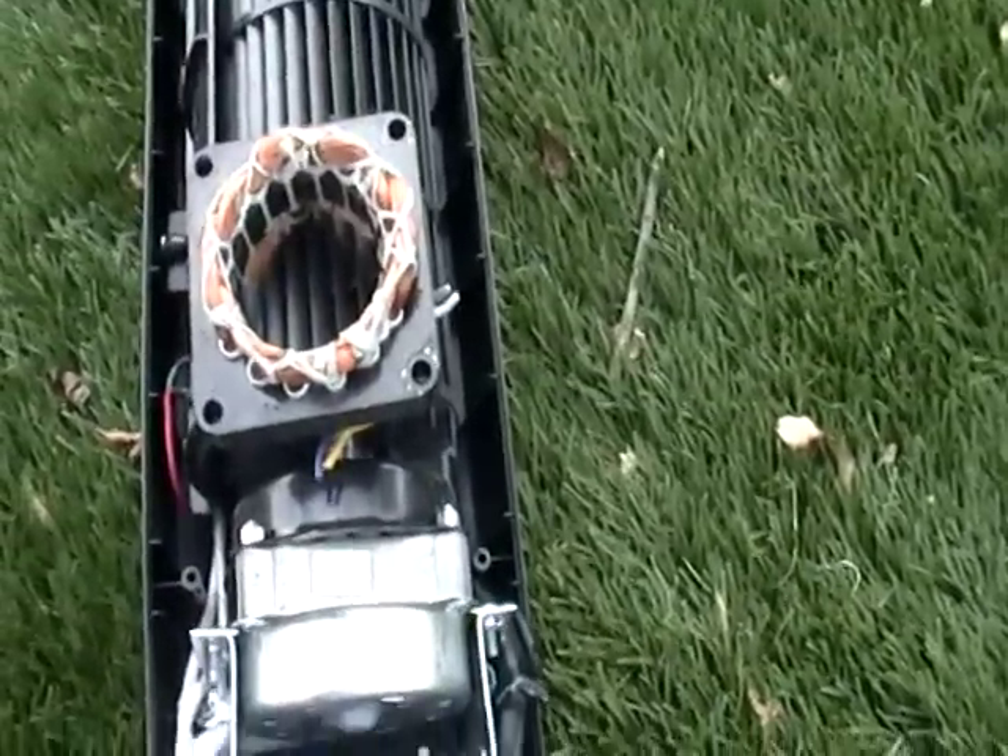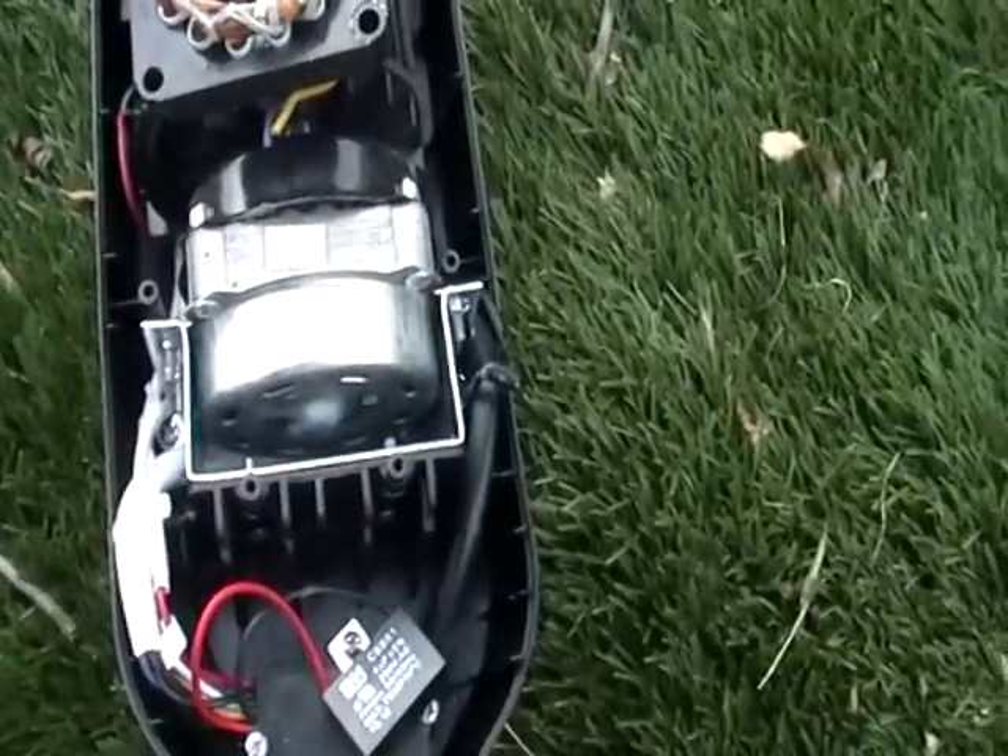This here should take me no more than five minutes to take apart, and there's some good money in there.